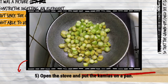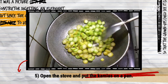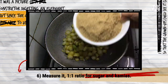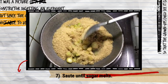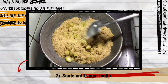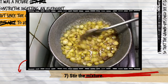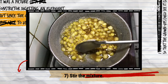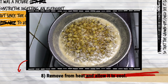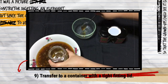Then soak it for one hour. After an hour, open the stove and put the kamyas on a pan. Add sugar and measure it by a one-to-one ratio, and sauté for a minute until the sugar melts. When sugar melts, stir continuously. Then remove from heat and allow it to cool.